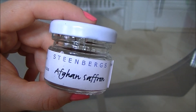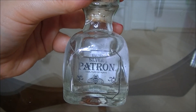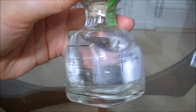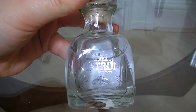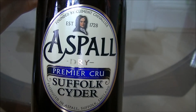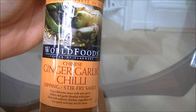A jar of Afghan saffron — that looks nice. A little bottle of tequila; we were well lubricated this weekend by the Patron tequila guys and they made lots of really nice cocktails — I especially liked the coffee one. Some organic rose water. A bottle of aspal cider. And a ginger, garlic and chilli dipping sauce.